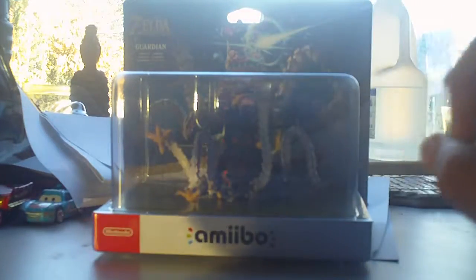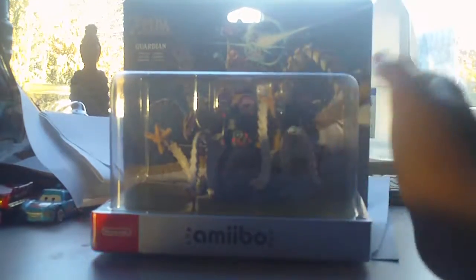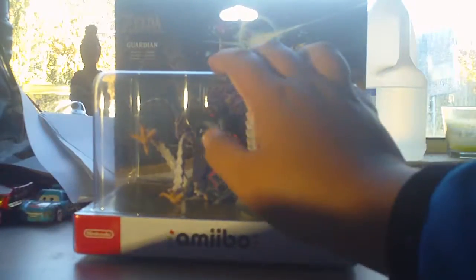It's that time of the week again. It's Sunday, the day I go to my dad's house. So today guys, I've got the Guardian Amiibo.